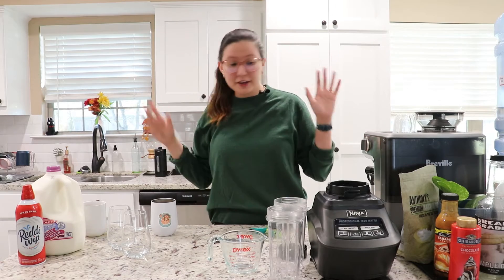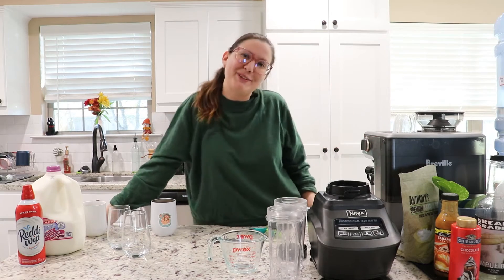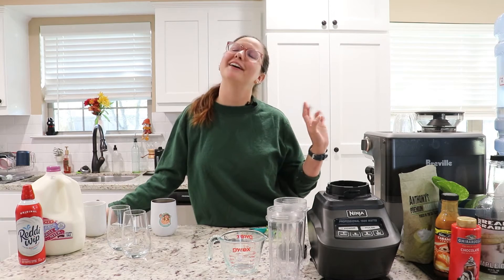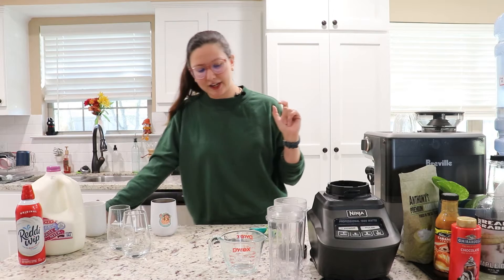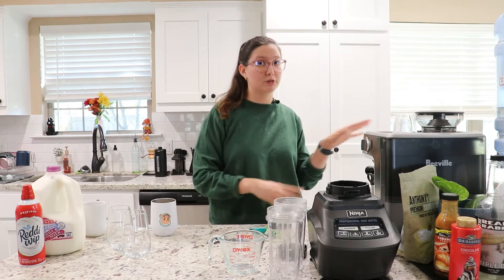Today I am going to be making frappuccinos — I'm gonna make a caramel frappuccino and a chocolate frappuccino. I'm just gonna jump right into this.